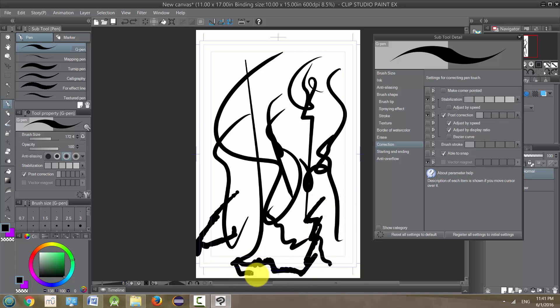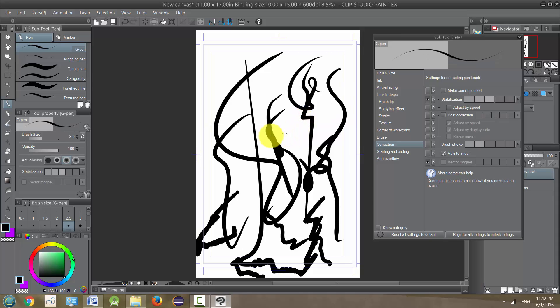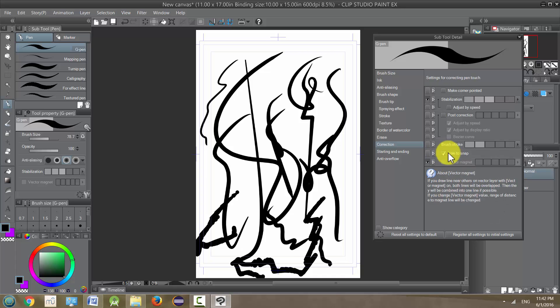For some reason my pen got messed up — I don't know if it's one of the settings I changed or just my driver. But if something like this happens you can always reset all your settings by clicking this circle right here, and that'll revert everything back to the original settings. Now it should behave normally again.